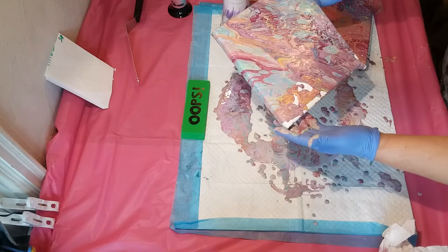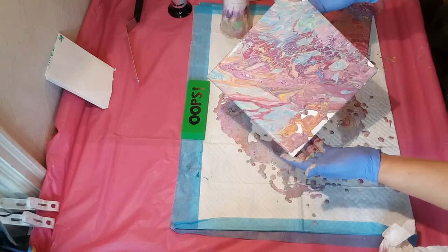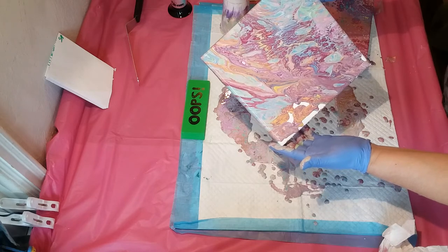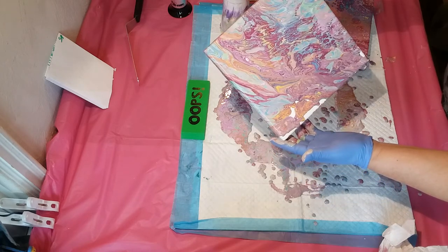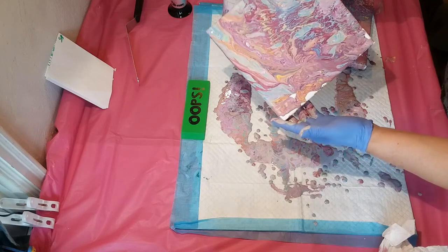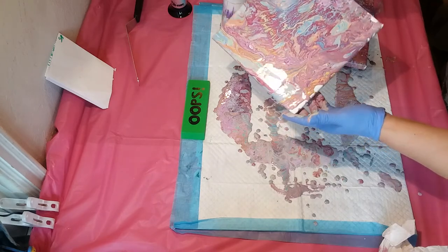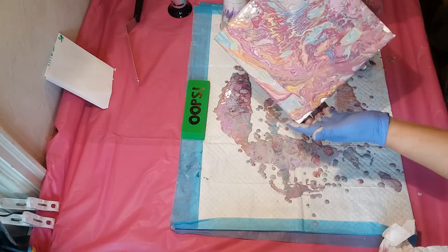I'm not crazy about the yellow here. I'm going to go ahead and work to pour a little bit of that off once I get the paint together. It's like real Monet colors.